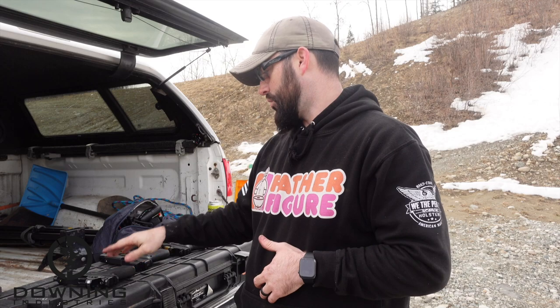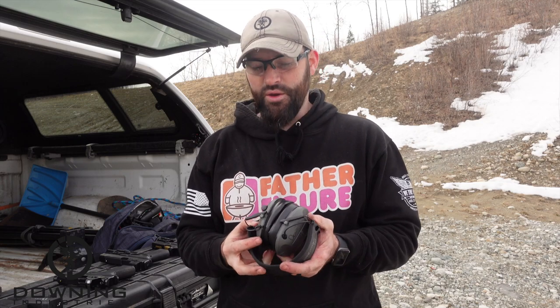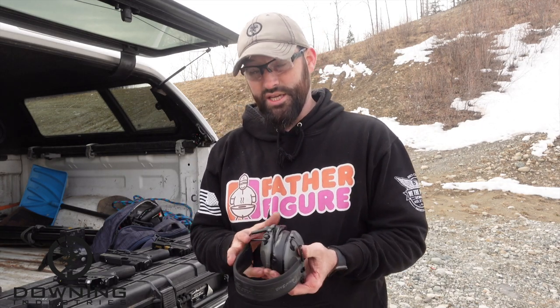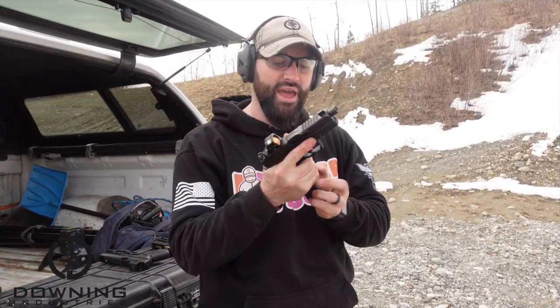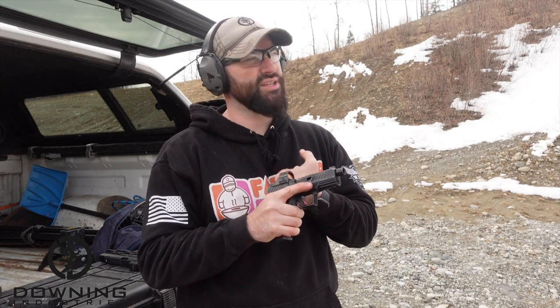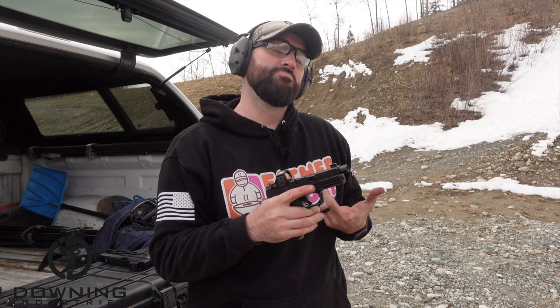We're going to start off with the regular barrel, then work our way to the compensated and the ported. None of this stuff is suppressed. It would be funny to get a threaded ported barrel and put a suppressor on it - probably stupid, but it'd be a fun little project. All the ammo we have is 145 grain Tula subsonic. It would be better to do this with some really hot 115 grain stuff, but we'll see how everything runs.